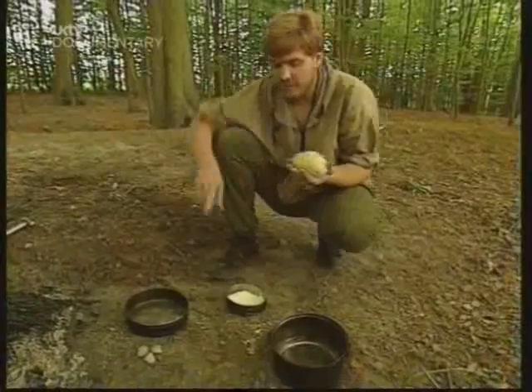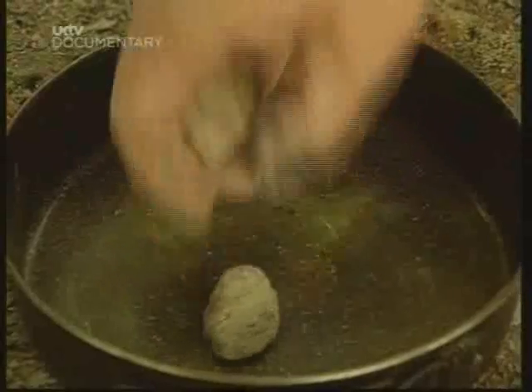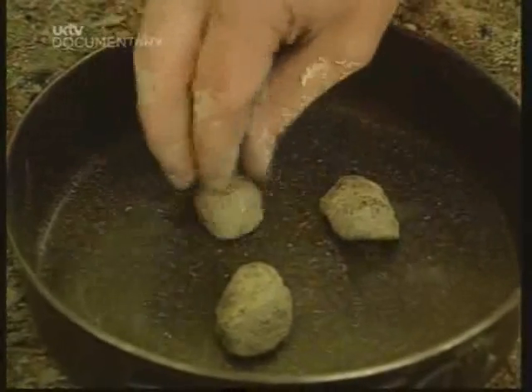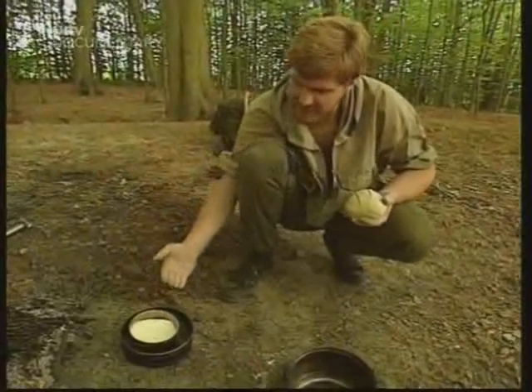For our oven, we're going to use another billy can itself. With three small stones, I'll put these inside the lid, and the lid of the smaller billy can on top of them so that they're raised up.